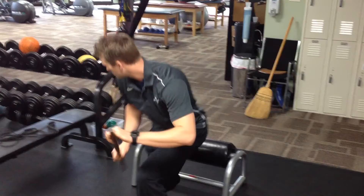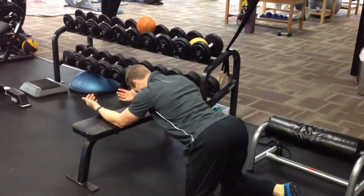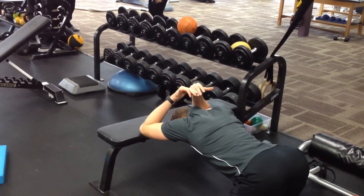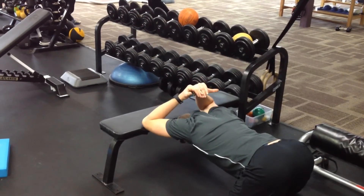The next one is a lat stretch. Get down on your hands and knees, keep your elbows up on the edge of a bench, core is tight, hips come back, hands go overhead, and you're dropping your head down between the hole that your arms are making between the bench. Make sure you shift your hips back as you do this, maintaining a nice neutral spine.